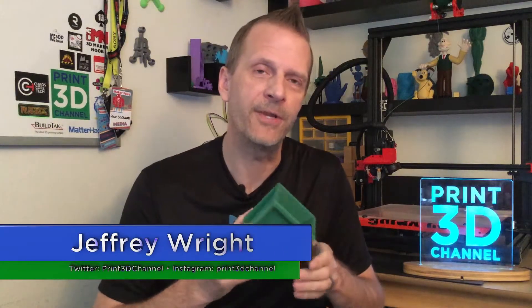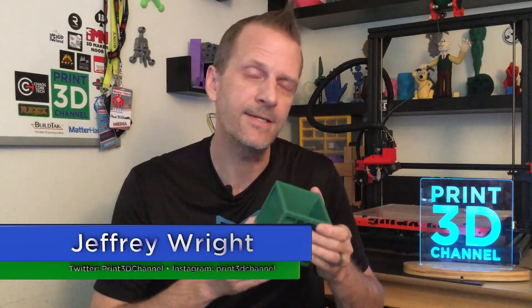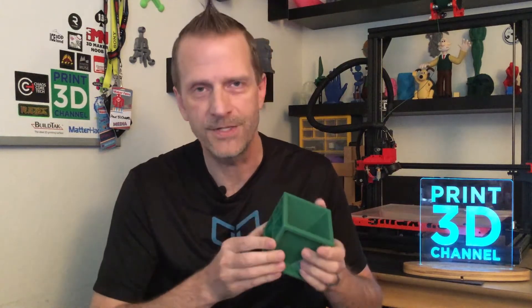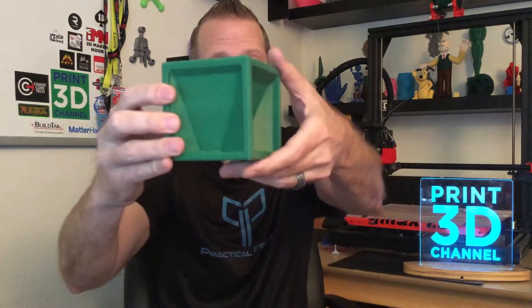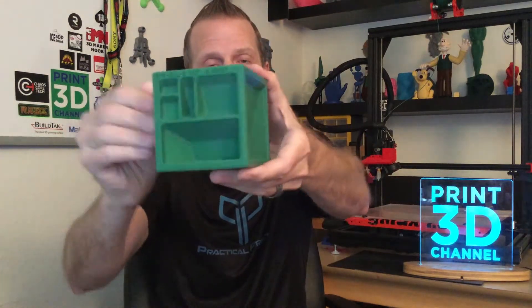Hey everybody, welcome back and thank you for joining me here for day 348 of the 3DP-365 project. As I was saying in the introduction, we're going to be doing a lot of baking this holiday season. While I was browsing around on Thingiverse, I found this awesome measuring cube. This is what I would call a super practical print.